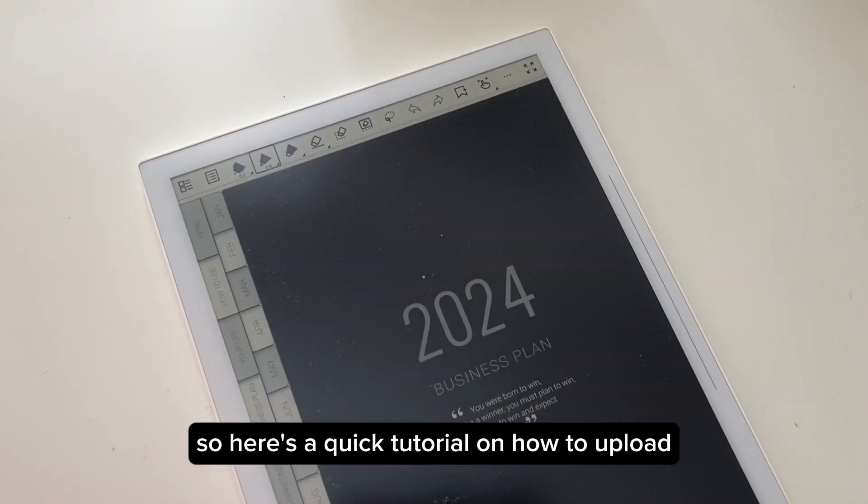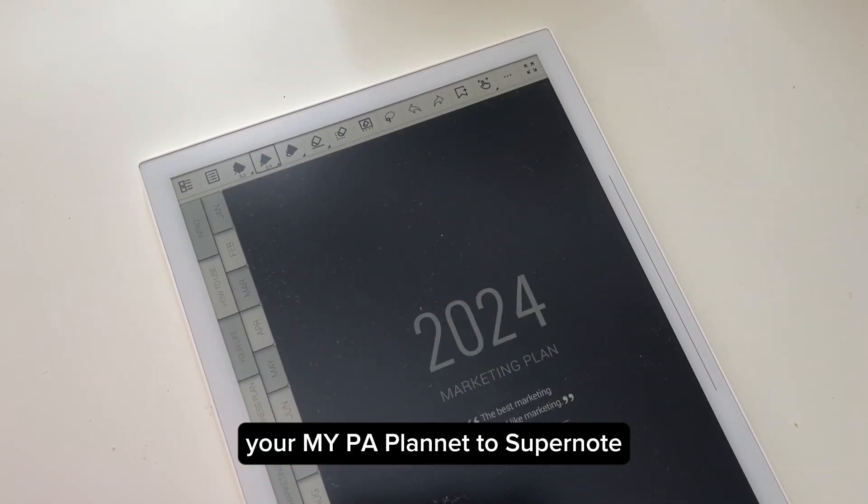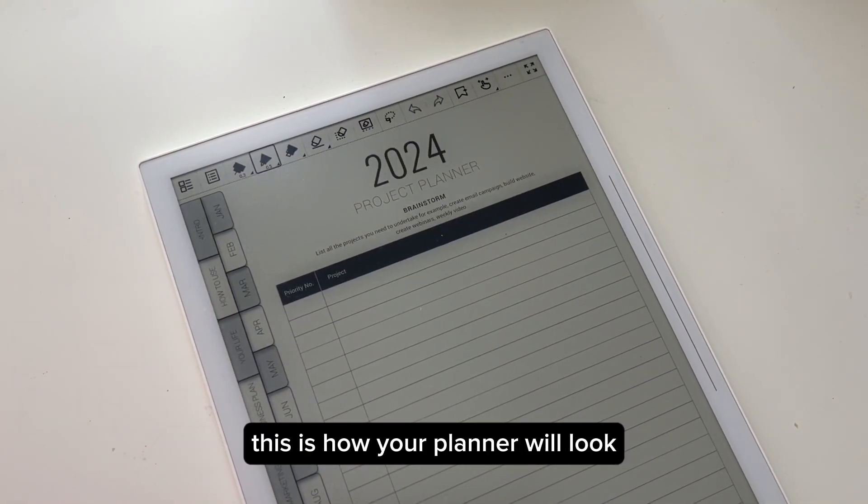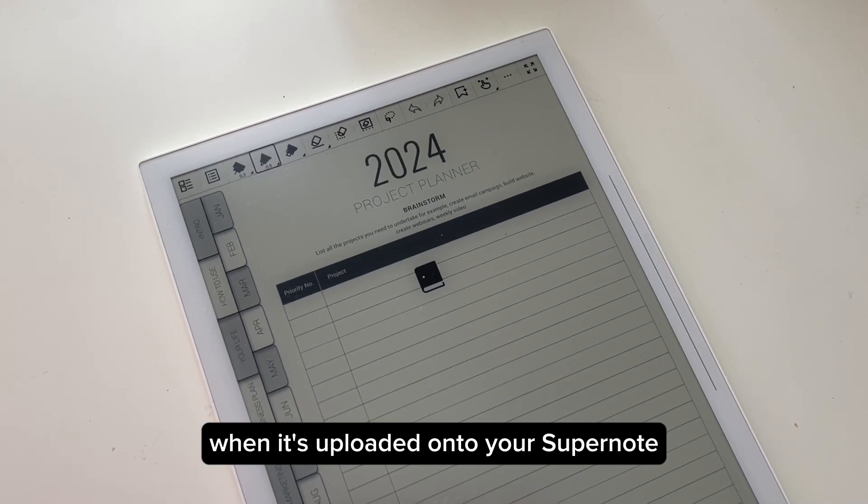Here's a quick tutorial on how to upload your planner to Supernote and also how to use your planner on Supernote. This is how your planner will look when it's uploaded onto your Supernote.